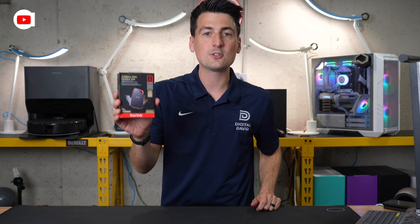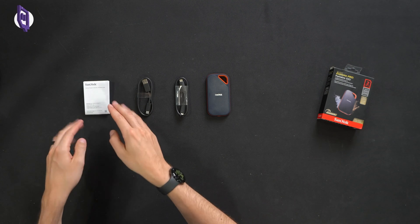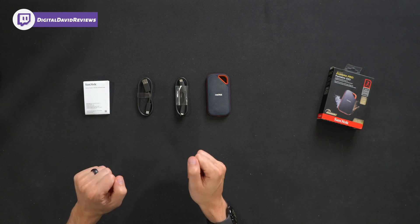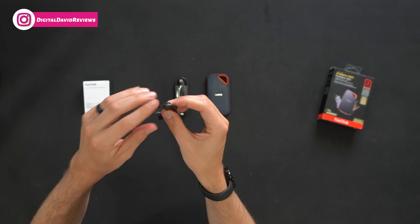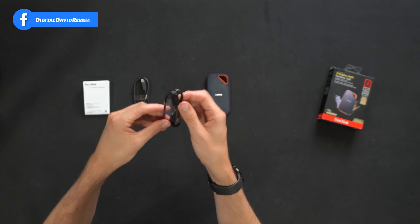Now let's go ahead and open it up and see what's inside. Here are all the contents. First up, we have our product literature. This drive does come with a five-year warranty. Next, you'll see we have two USB cables — one is USB Type-A to USB Type-C, and the other is USB Type-C to USB Type-C.